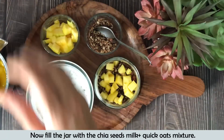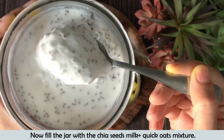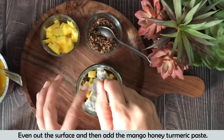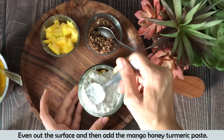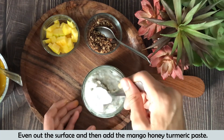Now we will add a layer. First, we will add the chia seeds, milk, and oats mixture as a layer. Then we will add a layer of the mango puree on top of that.